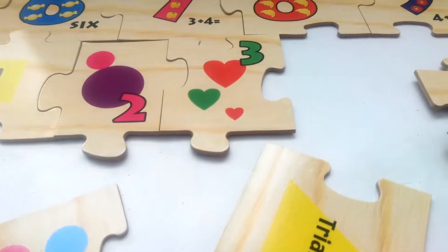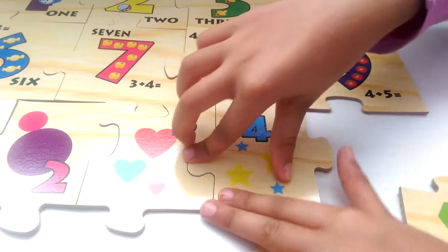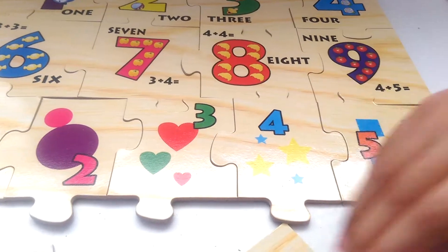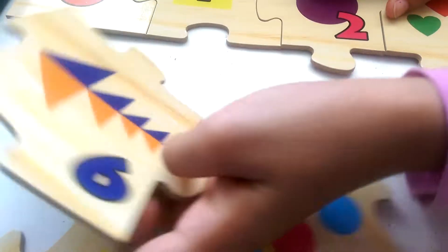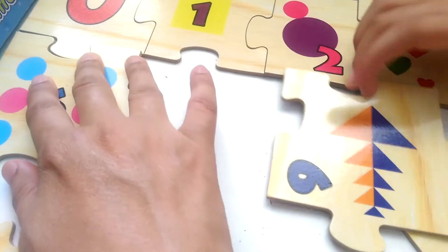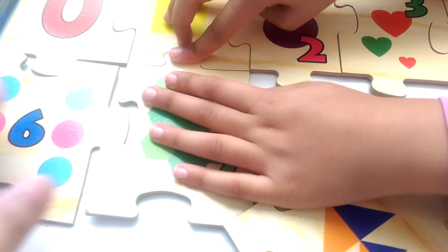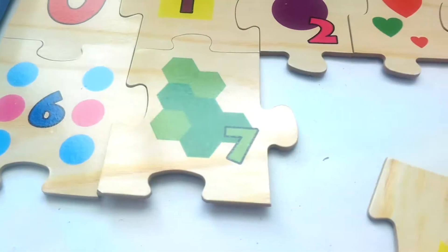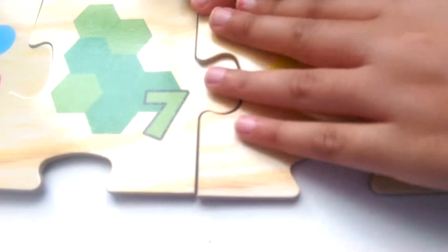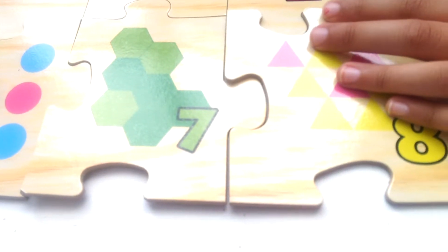They have shapes on them. Each of them have a shape except zero, because there's zero shapes. The number that's on it is how many shapes there are.